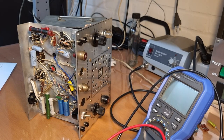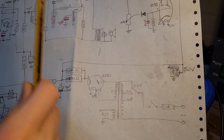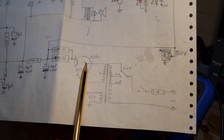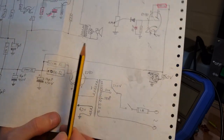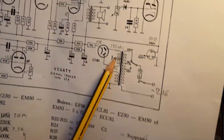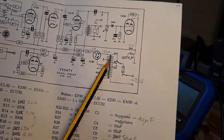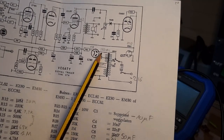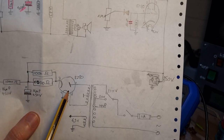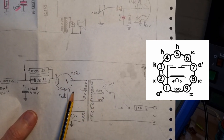The most interesting part — and I think I also mentioned it in the previous video — is that one of the anodes of the EZ80, the rectifier tube, is not hooked up. That means only one diode of the two is used, and the EZ80 is used as a half-wave rectifier instead of a full-wave rectifier, which it is normally intended for. On the original schematic, both anodes are hooked up to both sides of the center-tapped secondary winding of the power transformer. In this device, one side of the secondary winding is hooked up to pin 6 of the EZ80, but pin 6 is an unconnected or internal pin — it's just floating there.